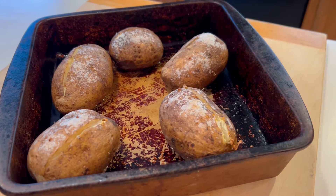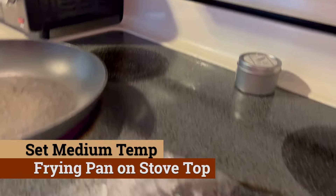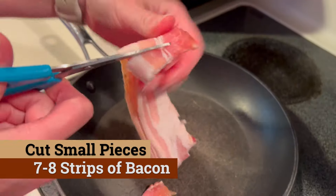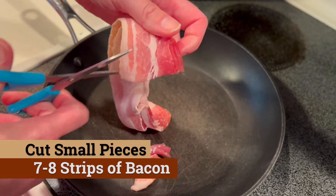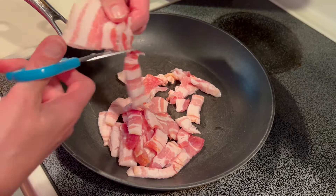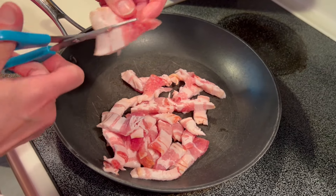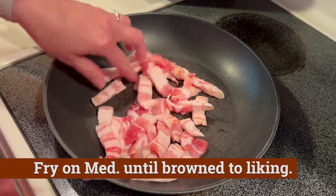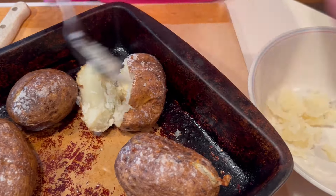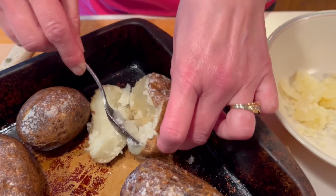We're gonna take those out and let those sit for about five minutes. You don't want to cut too deep into the potatoes. Put a frying pan on your stovetop and set the temperature to medium, then we can start cutting into the bacon — seven strips cut into small pieces, fried up at medium temperature.